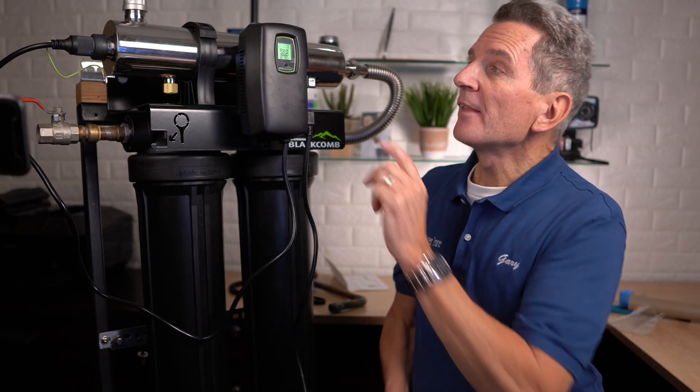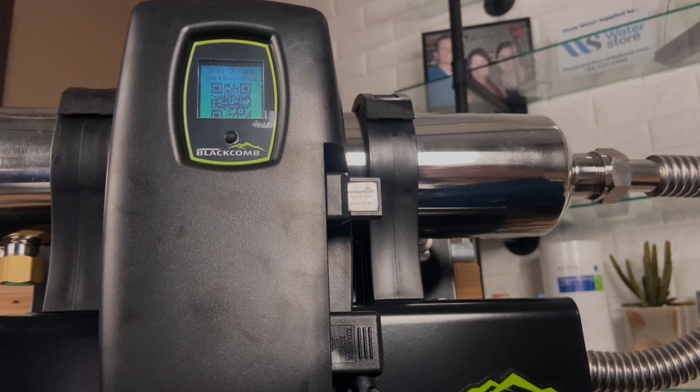Now it's optimizing the lamp for performance. And now it's completed — it's telling us there are 420 days before the lamp needs to be replaced. There's also a QR code on the screen that you can scan with your smartphone for more information.